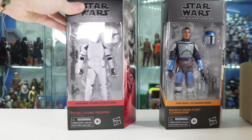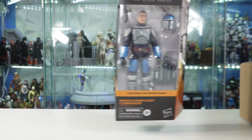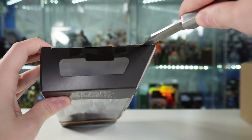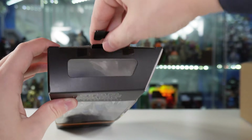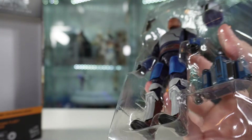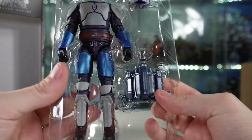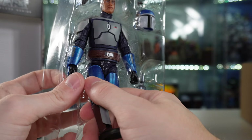I'm not sure if I'm going to open up the Phase 1 Clone yet, but I'll put him off to the side. And we are going to get the Fleet Commander open, because we are about to review the Privateer and I'm going to need him out of the box for that review. Make sure to check out Papo Loco linked in the description. Definitely a nice looking figure - the metallic blue has kind of thrown me off a little bit, but it looks great.